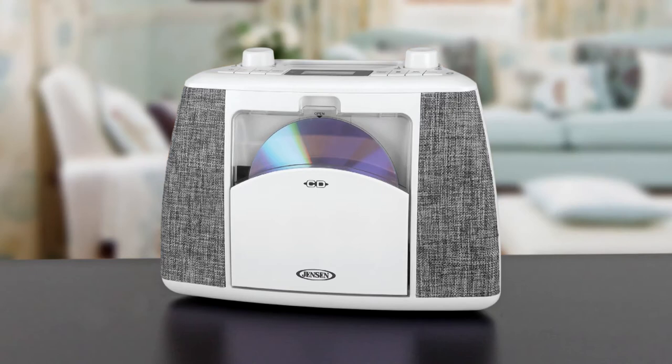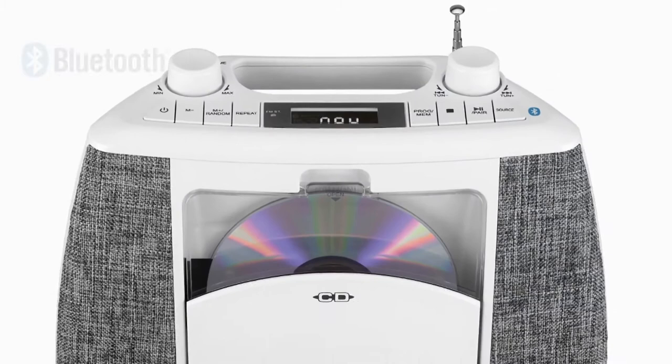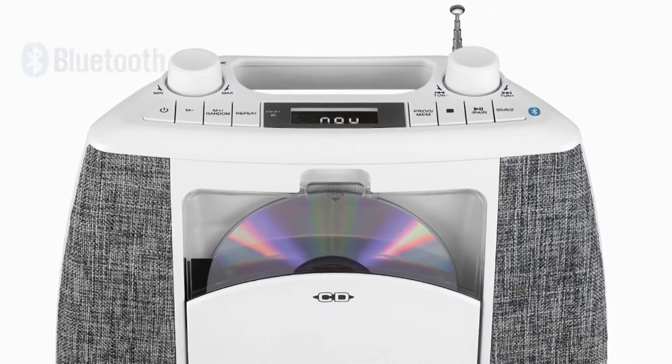The unit operates on either AC power or batteries and includes a convenient built-in carrying handle so you can take it anywhere without missing a beat. Connect your Bluetooth enabled Apple, Android, or other digital media device and wirelessly stream to the CD 565 from up to 33 feet away.